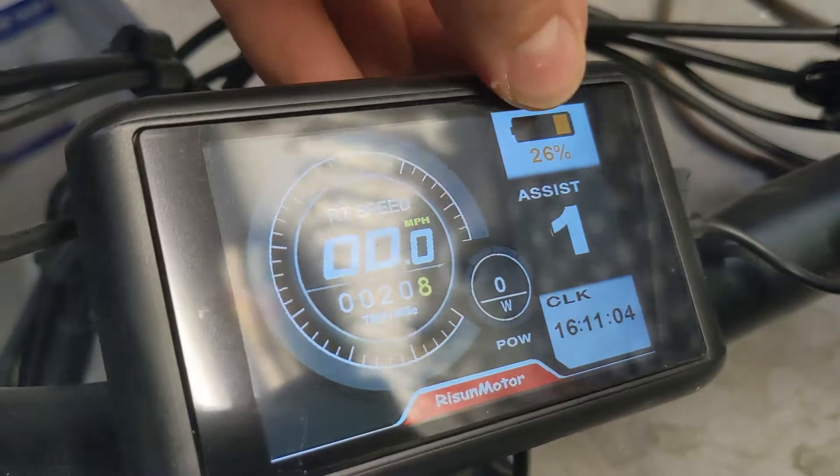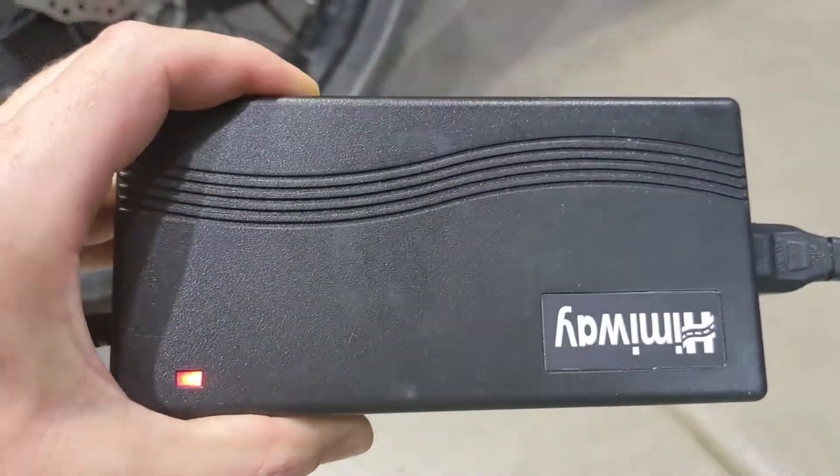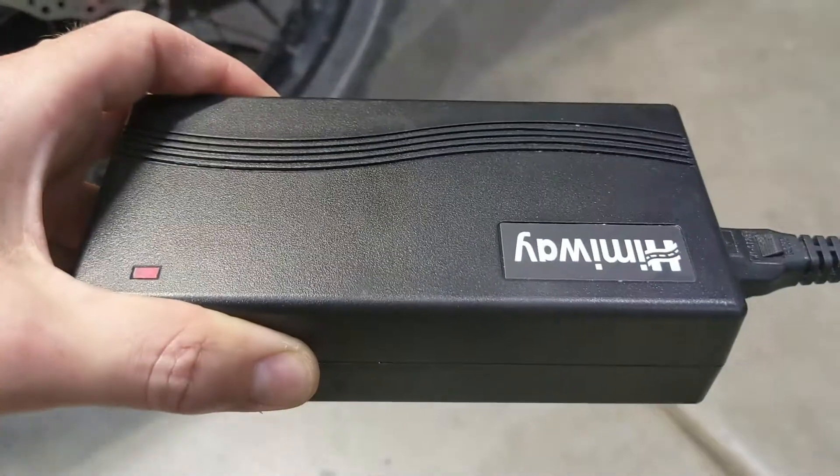So we started at 26% on the battery. Let's see where it goes in an hour or two. Usually if the pure sine wave is not good enough, you can hear a buzzing noise on these things — they overheat like crazy. This one so far is cool. So we're going to come and check it out in a couple of hours.